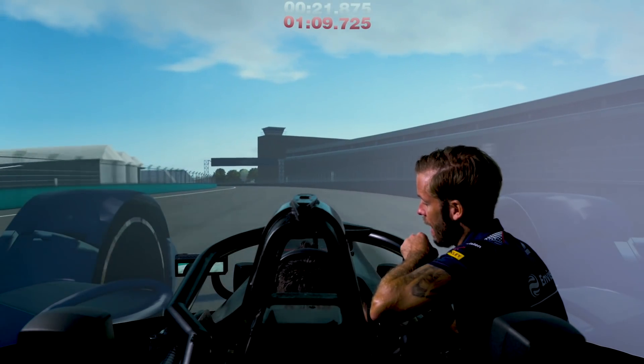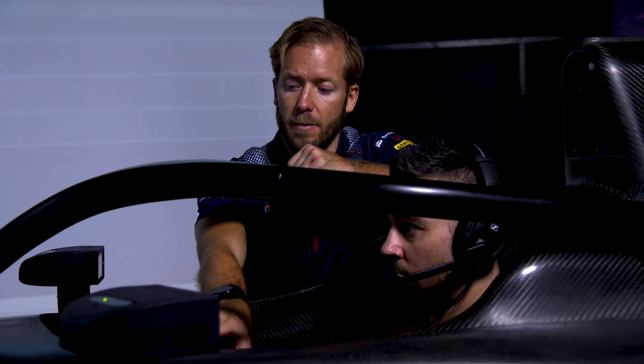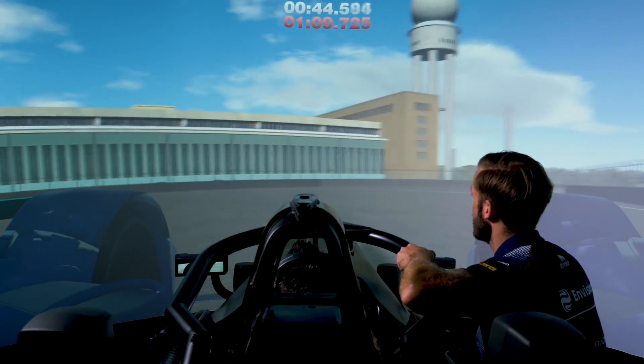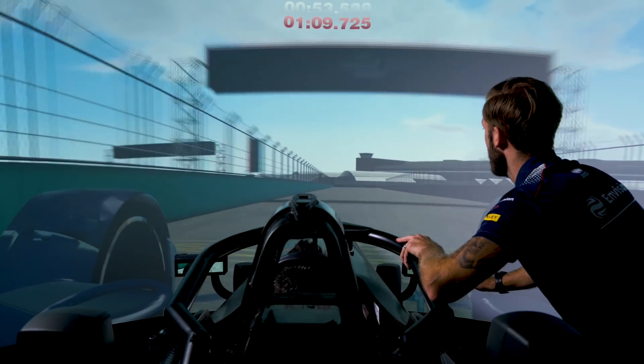So this will be your build-up lap, and then the next lap will be your push lap. Brake at the hundred roughly — wait to turn, wait to turn, now turn in. Flat out this one. Now this one's a right-hand hairpin — brake at a hundred. Wait, wait, wait — turn in now.